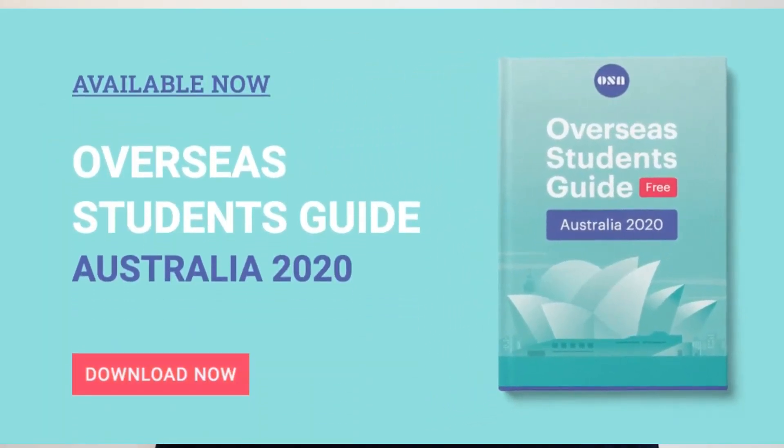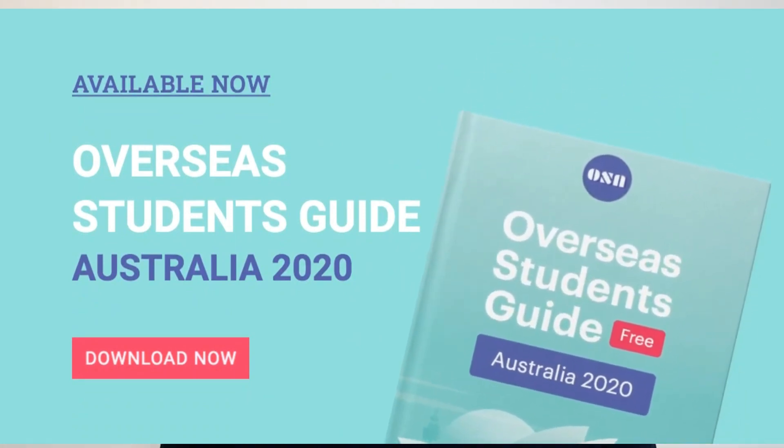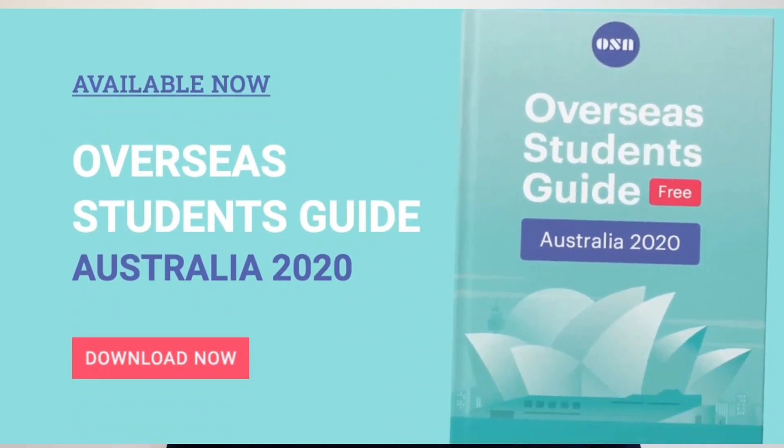Hi guys, this is Sam here from Overseas Students Australia. I'm really excited and pumped to share the news that we are launching the Overseas Students Guide 2020 version today. You can download this guide from the link given in the description below. I'm also very excited to share that this guide is available in both digital and print format.